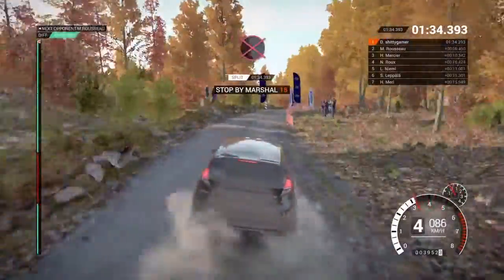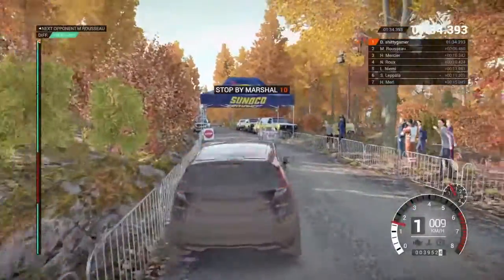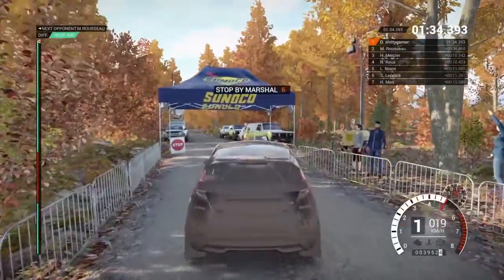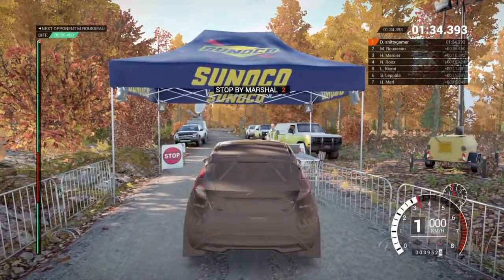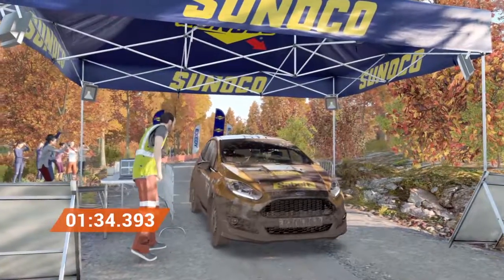Okay, take it up to the marshal. Perfect. Great result. Well done.